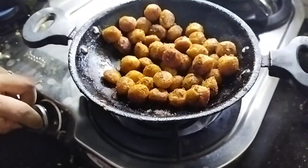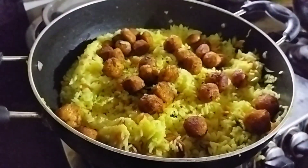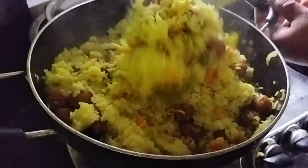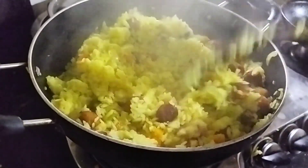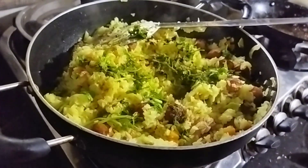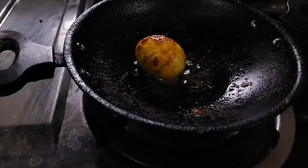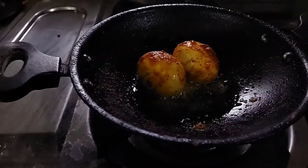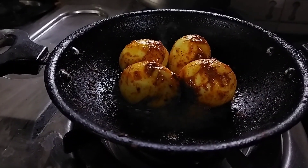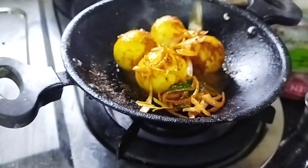Now let's taste it. Now let's eat the vegetable rice. Let's fry it in the rice and mix it in the rice. It's a good taste. I put on a hot sauce.